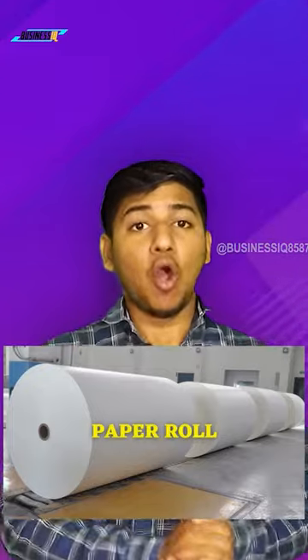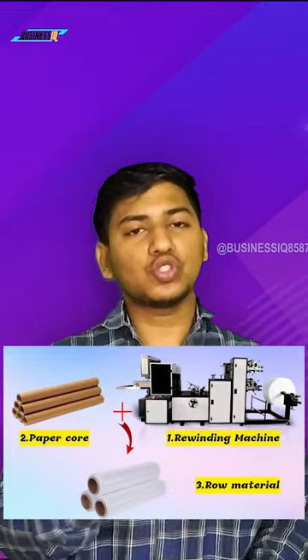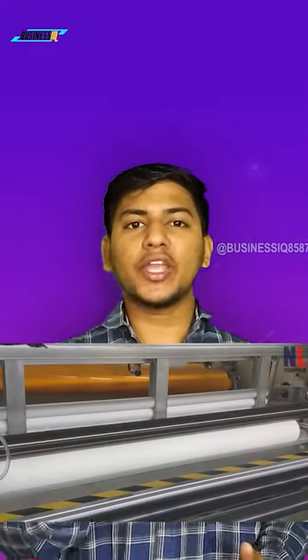In raw material, you will have a paper roll and paper core. First of all, you have to add the paper core to the raw material. The paper core is folded and then cut into small pieces.